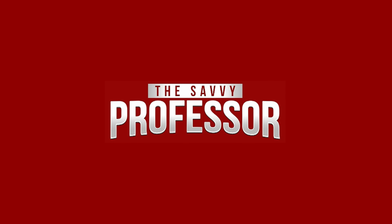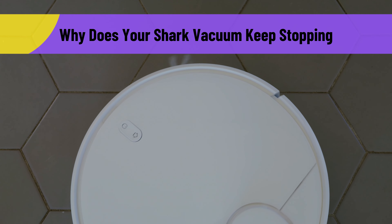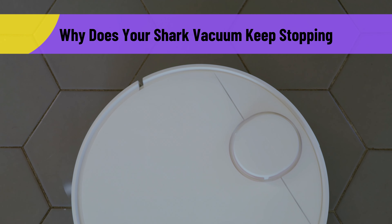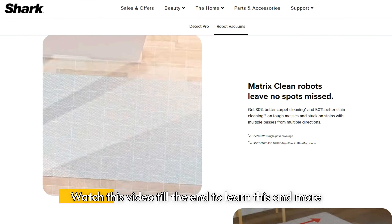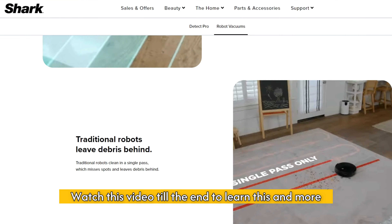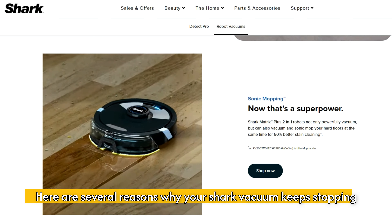Hi, this is Sarah from The Savvy Professor, and in today's video, we are going to talk about why your shark vacuum keeps shutting off and how to fix it fast. Watch the video until the end to learn this and more. Here are several reasons why your shark vacuum keeps stopping.